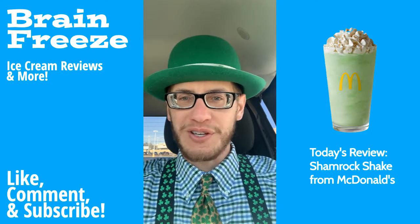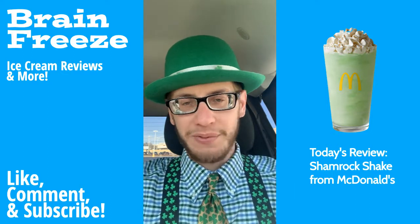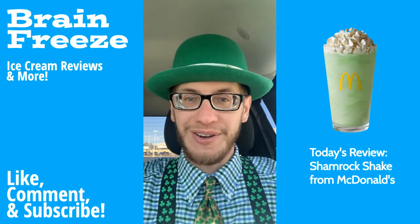For more ice cream reviews, make sure you drop me a like, subscribe to the channel, and join the Freeze Fam. I really appreciate all the support we've had so far — let's go after it.